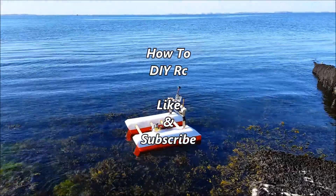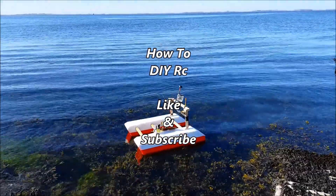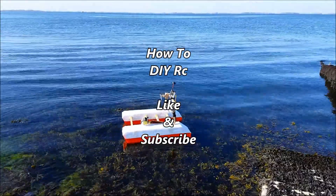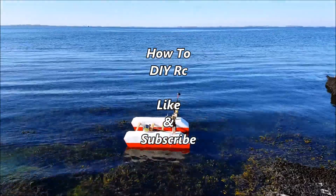See you later guys, until next week — give it a lot of thumbs up. Here's my FPV airboat with an underwater camera, soon to be a fishing boat slash bait boat, and it's already a rescue boat, not to forget.